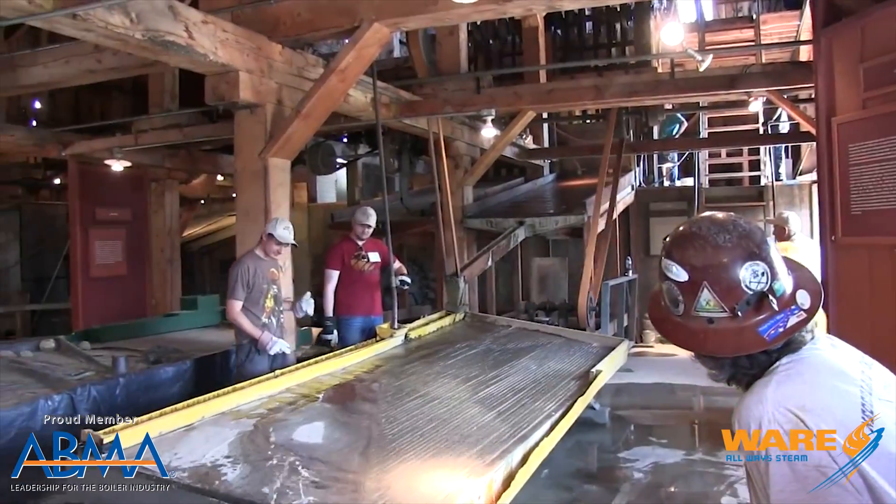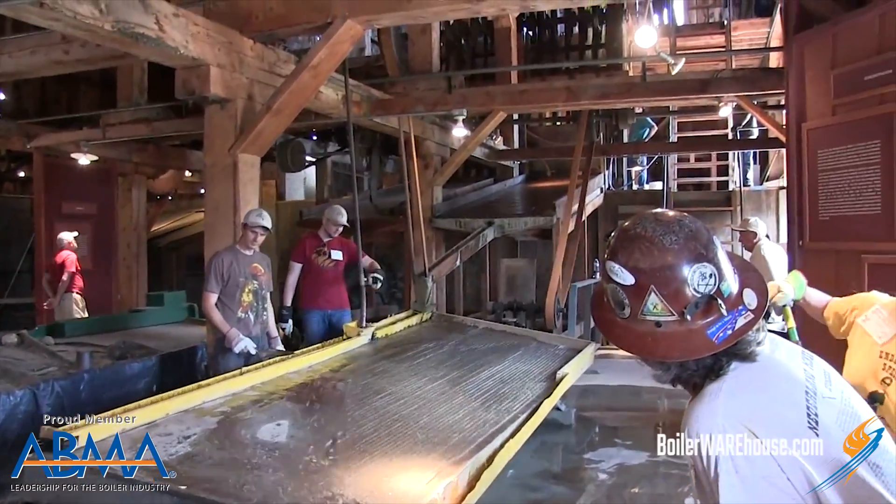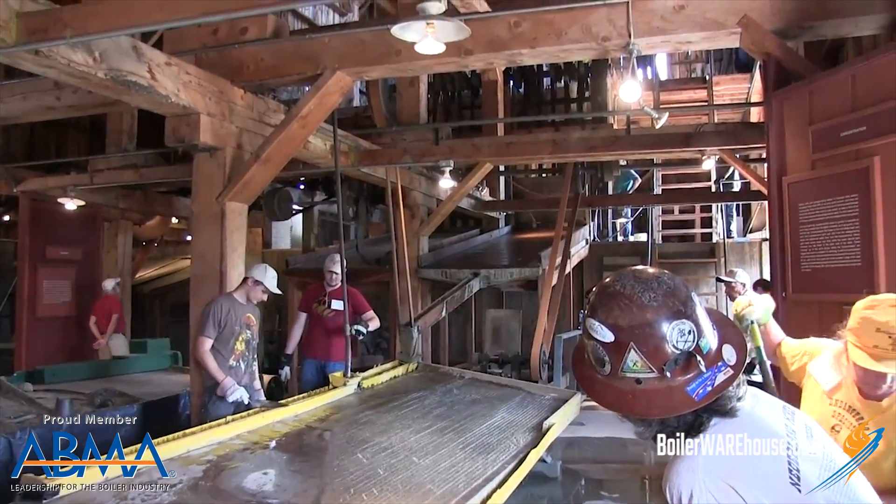There are several mining museums in the US and the UK — really wherever mining was prevalent — that still have some steam stamp mills in operation. You can go see them being operated by folks who love history, love steam, and love putting on a good show. So maybe there's your summer vacation this year.